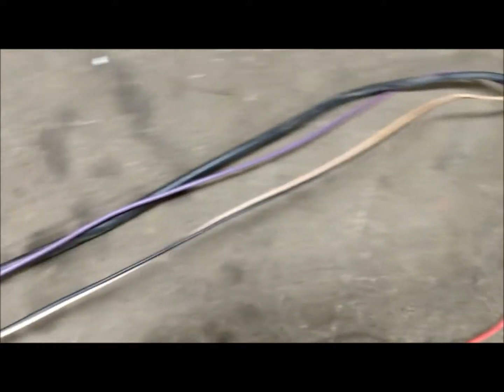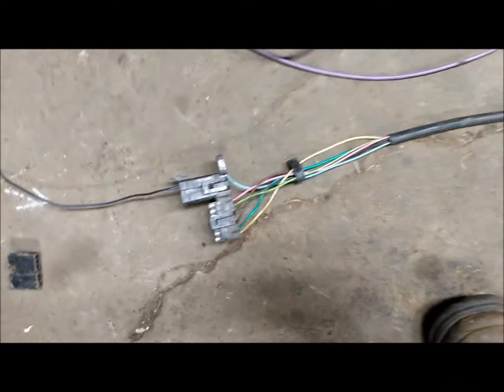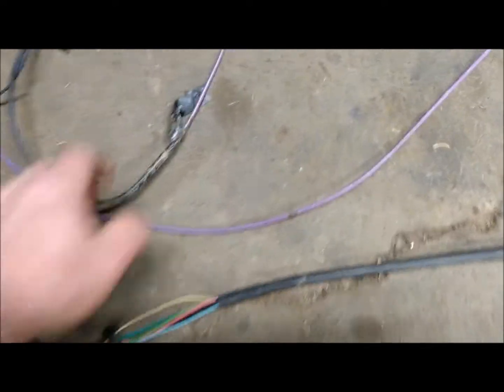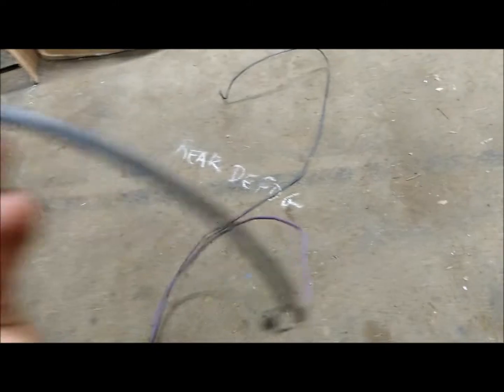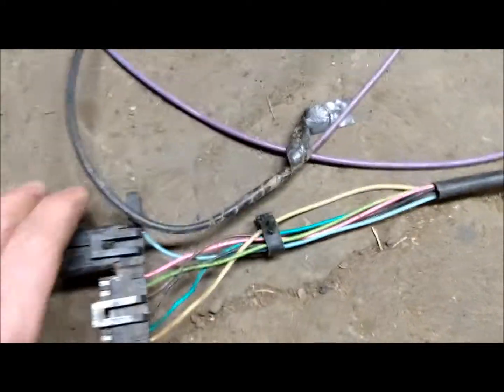That runs all along inside a plastic tube all the way to the back. Along with that is the purple wire, which is your rear defrost wire. It runs up between the body of the car, up over the hatch, and it changes into a black wire on the end, which is more flexible than the purple wire.